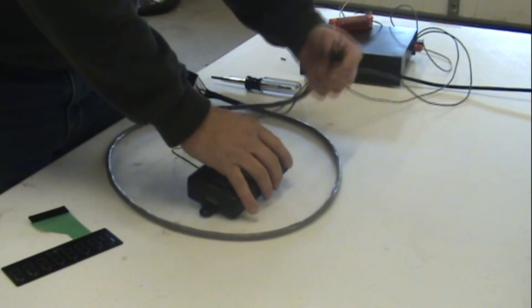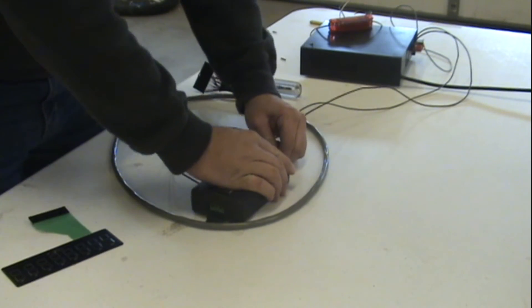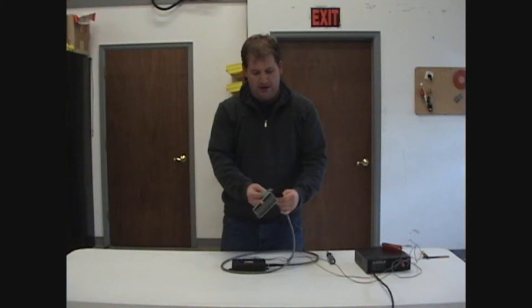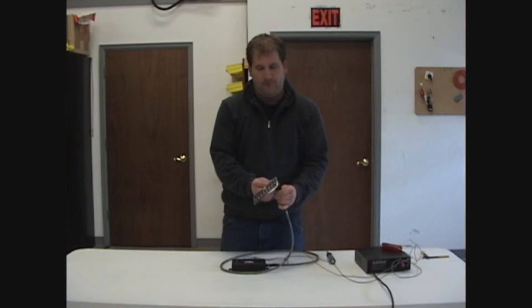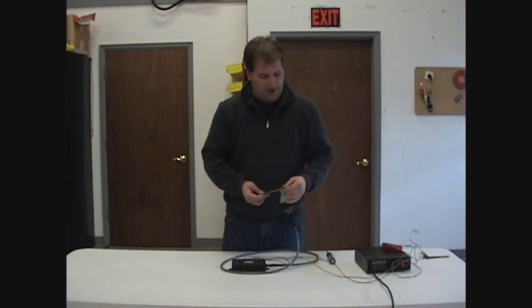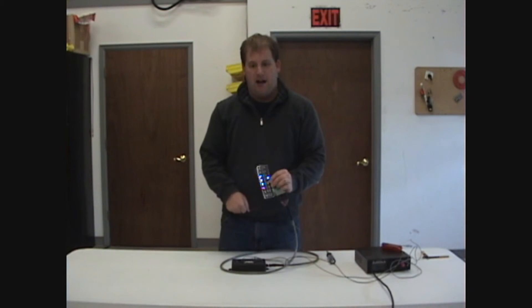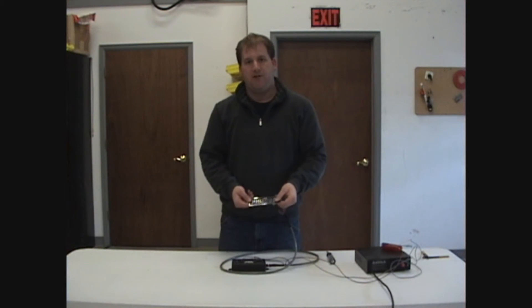After we've done that, we plug in our quick connect harness, route that up through your dash, and connect your keypad. Everything's quick connect. Once you're done with that, you apply power to the unit and you have power to your keypad.